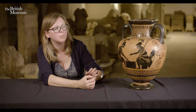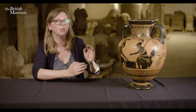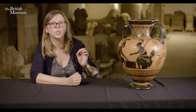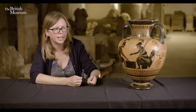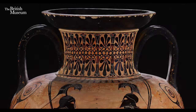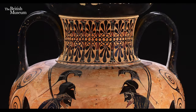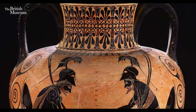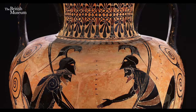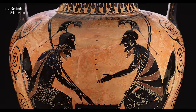Different artists do interesting things with how the two figures relate to each other. In Exekias' version, Achilles wears his helmet while Ajax has his off, making Achilles slightly taller and dominant. He even shows the dice results: four for Achilles, three for Ajax, giving a clear sense that Achilles is winning. On this example by the Lysipides Painter, however, the two seem much more evenly matched — both wearing their helmets, similar in stature, with no obvious winner. It's much more about equality; they look like comrades enjoying a moment's pause in the battle.